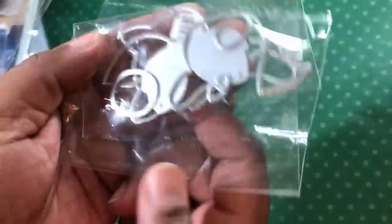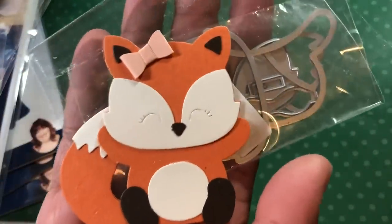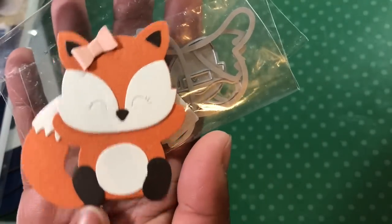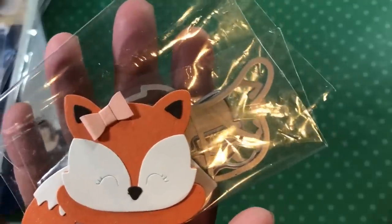They had this cute little fox die, which was adorable. So you can see his little face pieces and so forth, and he — or she — comes out looking like that. How cute is that? You could actually use these little pieces for coffee beans because of the way they're shaped, if you made a coffee card. And it has this little bow, so I gave it to her as the one in her hair.